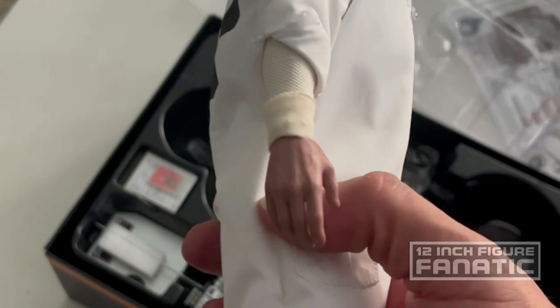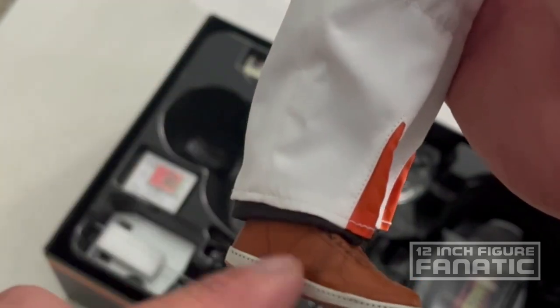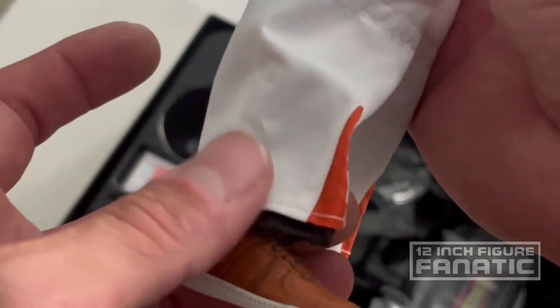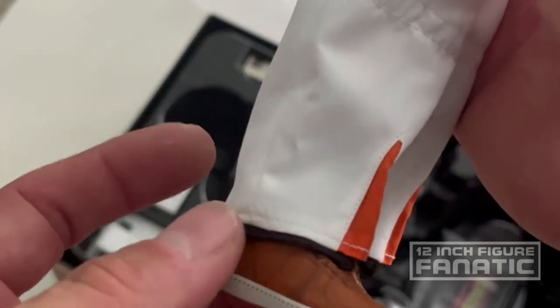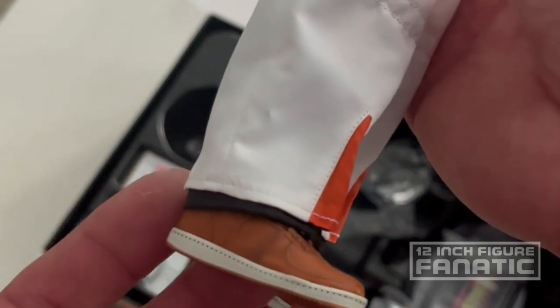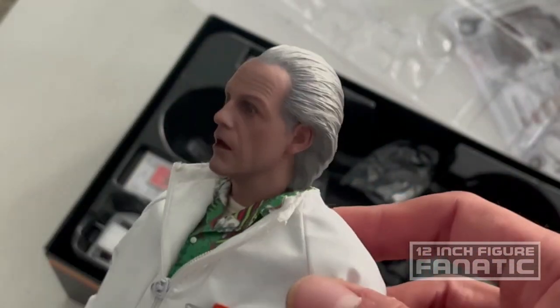The shoes I believe to be film accurate — they had a white Nike symbol on them. But just like the Marty McFly figure, they had to refrain from using that symbol because they didn't get the licensing authorization. But you can get aftermarket decal kits online to enhance that and make it more screen accurate.